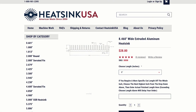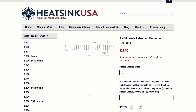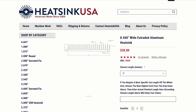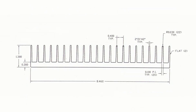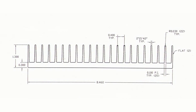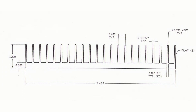At heatsinkusa, you can choose from a variety of heatsink widths and fin heights. I estimated the width and length I would need to fit the case. I settled on an 8.46 inch wide heatsink with 1 inch fins and a 0.3 inch thick base, and chose 8 inches for the length.